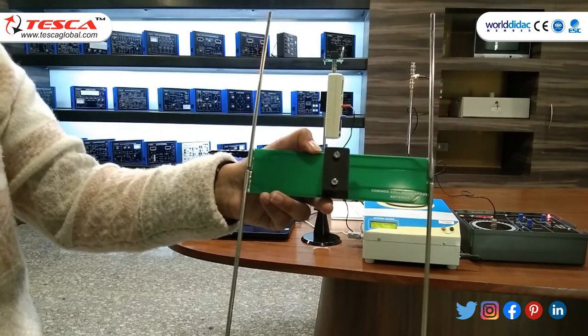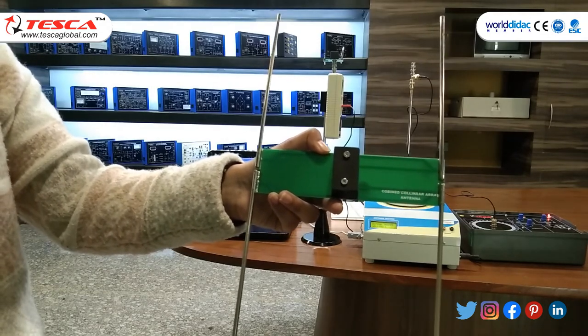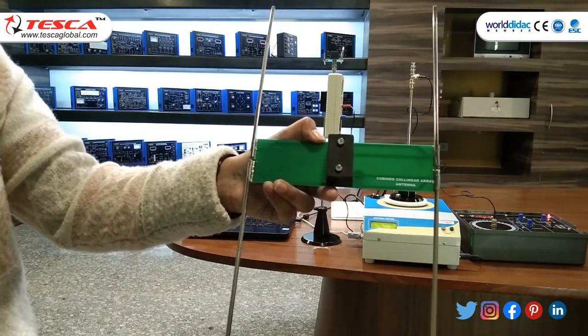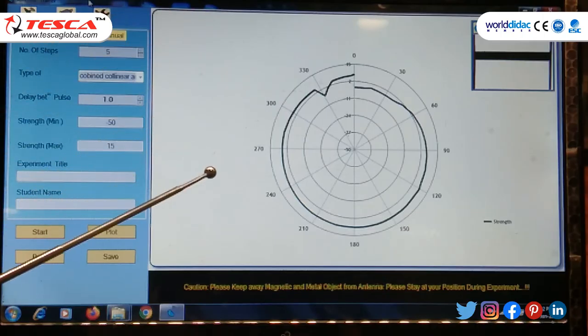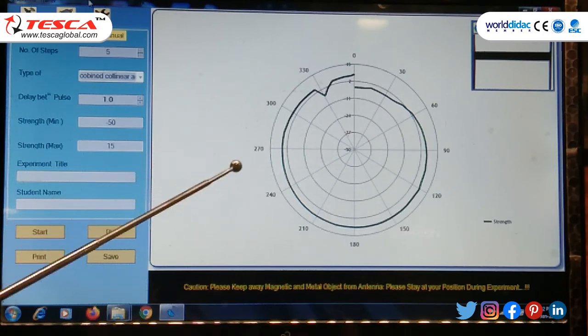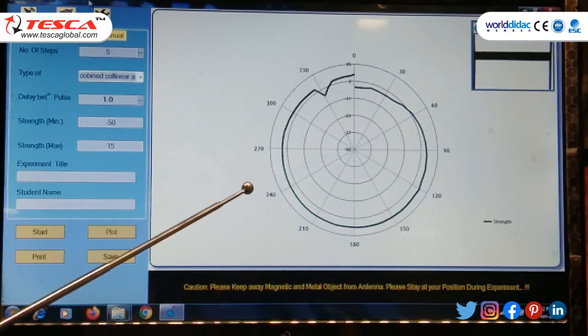In the next experiment we will use the combined collinear array antenna. Connect the combined collinear array antenna on the antenna trainer and set up all requirements as mentioned in the previous experiment. After setting the antenna configuration, the graph plot of the combined collinear array antenna is shown.